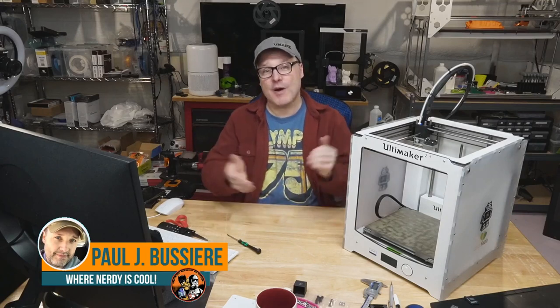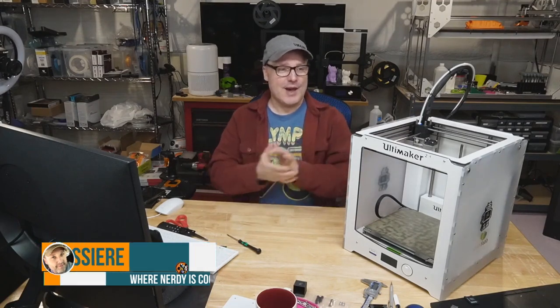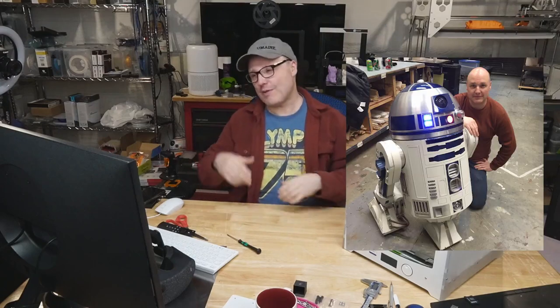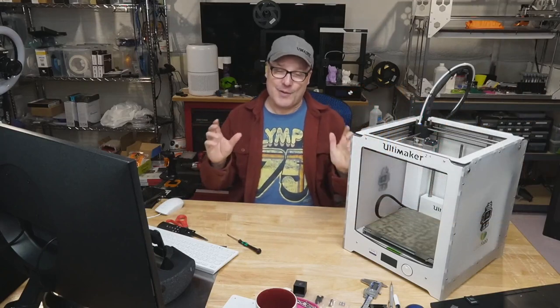Hey everybody, welcome back. Let me introduce myself. My name is Paul. This is my YouTube channel where nerdy is cool. I'm all about 3D printing, 3D printing filaments, printer reviews, how-tos — how to print safely, how to calibrate, how to tune. Basically, how to get the most out of your 3D printer. Also a big nerd: I have an R2-D2, a Stormtrooper suit, a Batman suit. I'm definitely qualified as a nerdy guy.